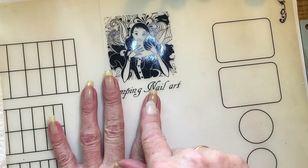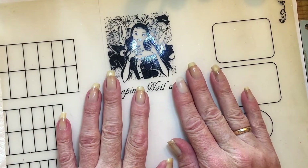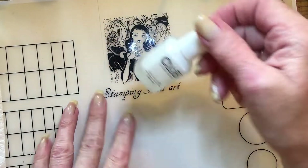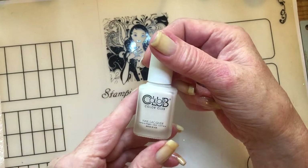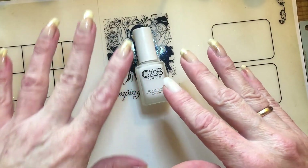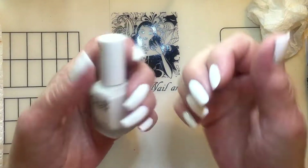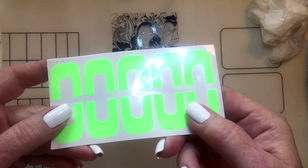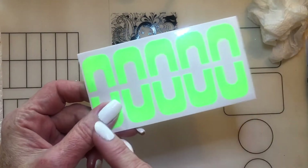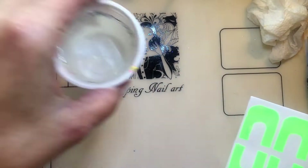So if it reaches my nail, it will be my first water marbling. First, I will start with the Color Club Chalk It Up and apply white polish. What I'll do is apply these just for some protection before I start.